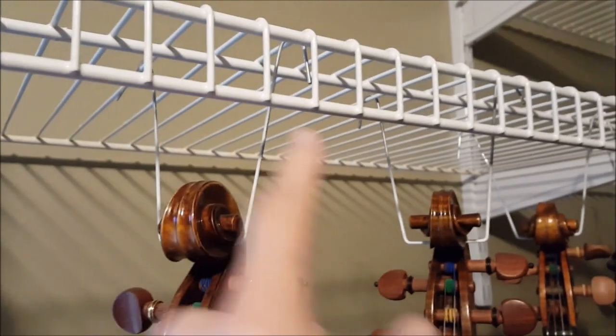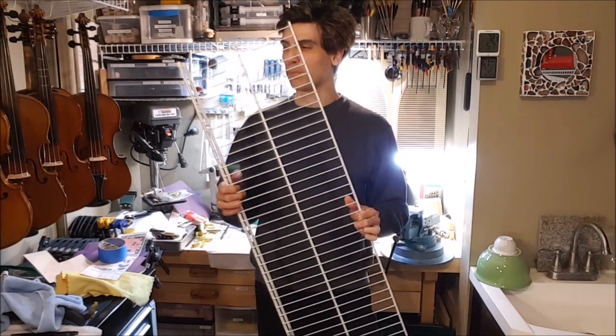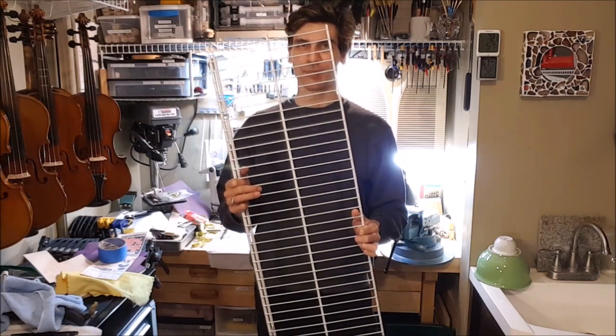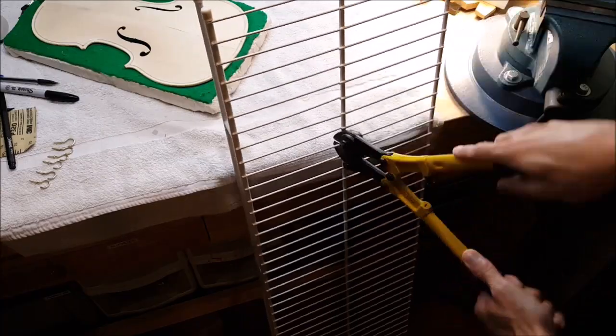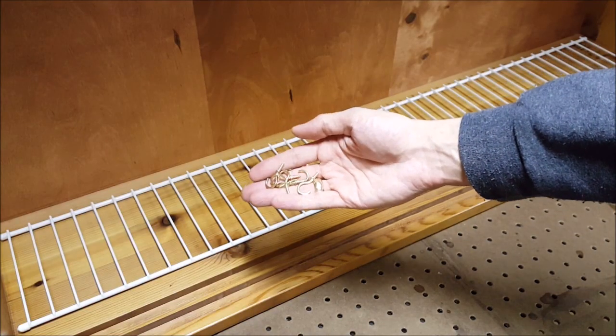Now, how I'm going to hang the violins in here — well, the same way I'm hanging them right now. So I'm going to take one of these wire shelves and do some slight modifications to it. And to hold the wire shelf in place I'm going to use these little hooks.